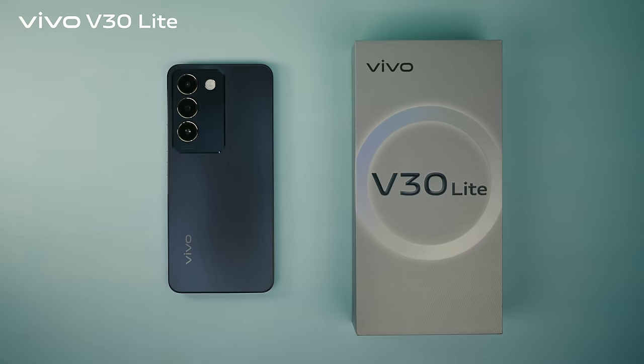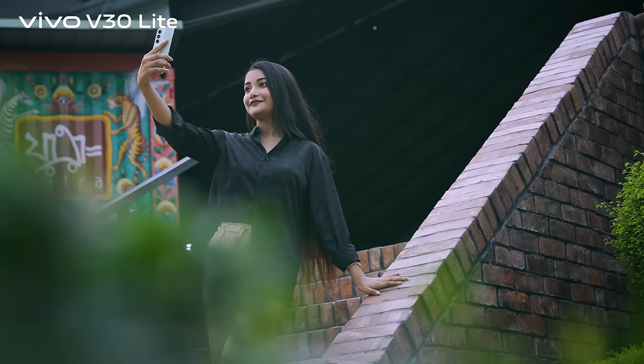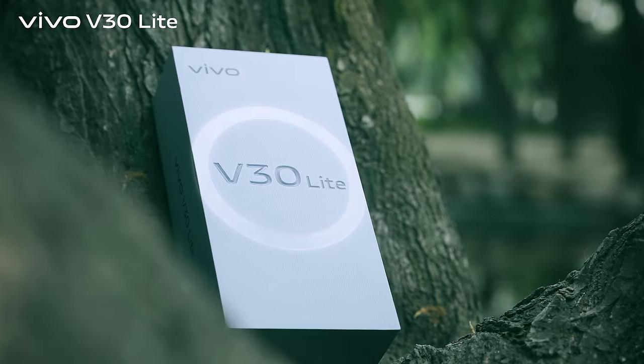Unleash your excitement with Vivo V30 Lite, presenting new inspirational color designs to celebrate with you the excitement of discovery and the admiration of innovation.